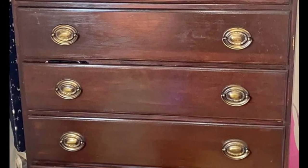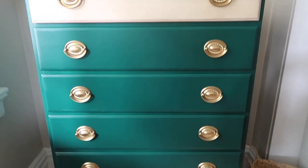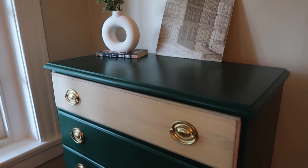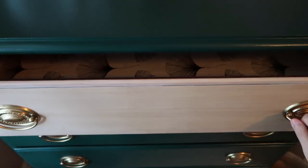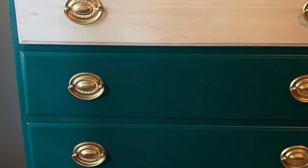Let's take a look back at what the dresser looked like before, and what it looks like now. Thank you so much for watching today. If you are not subscribed already, please go ahead and do that before you leave and I will see you in my next video.